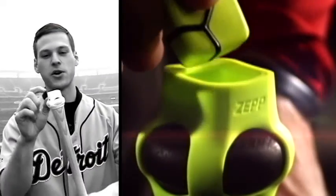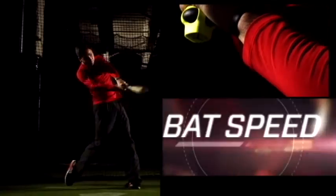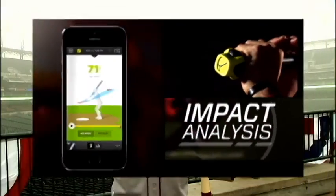This is how this thing works. It's this little sensor that goes onto the end of the baseball bat. And when you swing the bat, it will allow you to analyze it in 3D. You can look at your bat speeds, your angles, all kinds of things, but I don't want to swing it today.